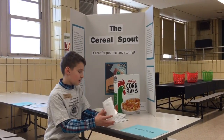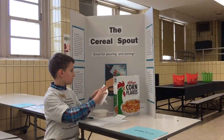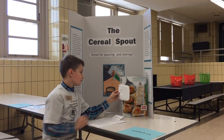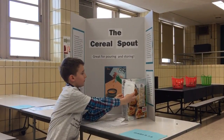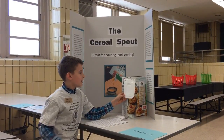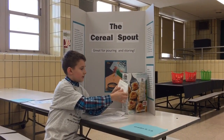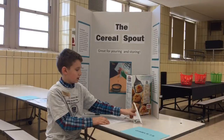How you use a cereal spout is you put it in and puncture it like this, then you turn it one fourth of the way clockwise and you just pour it out. When you're done, you lock it in to keep it fresh.